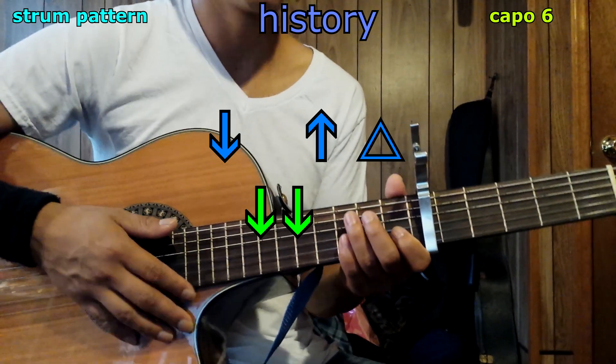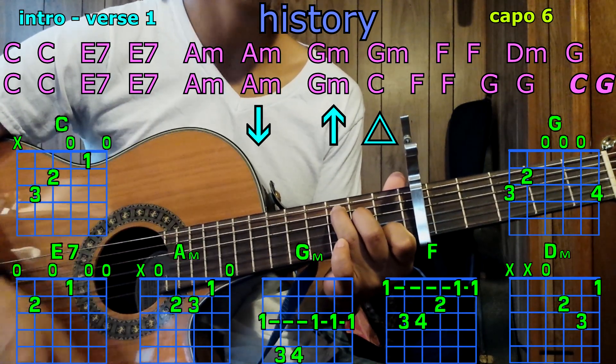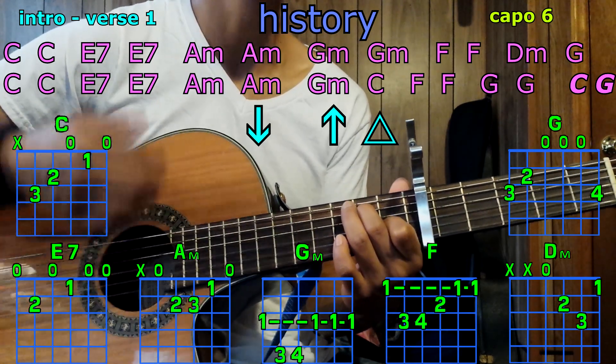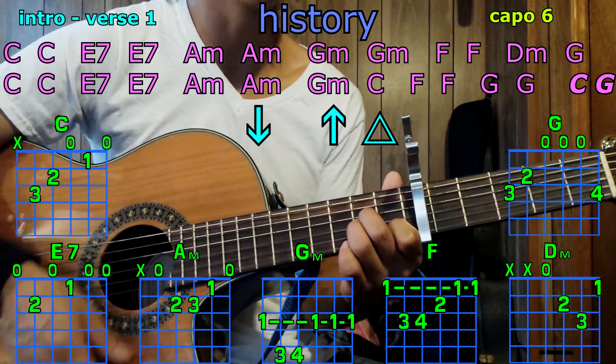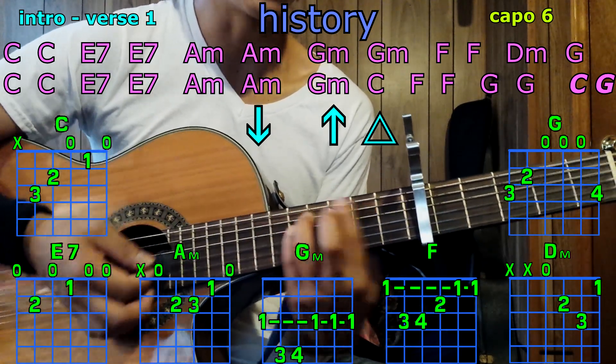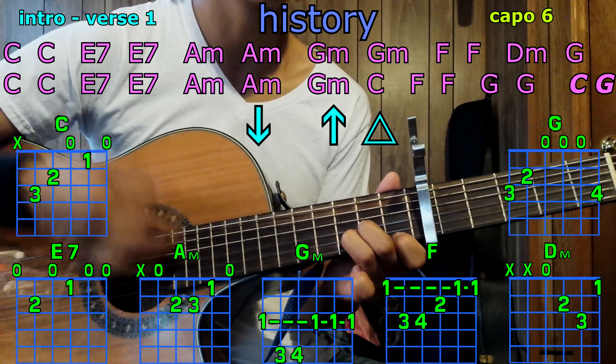Let's get started with the first verse and intro. Here we go: C — down, up, hit; C — down, up, hit; E7 — down, up, hit, down, up, hit; A minor — down, up, hit, down, up, hit; G minor, G minor; F, F; D minor; G.